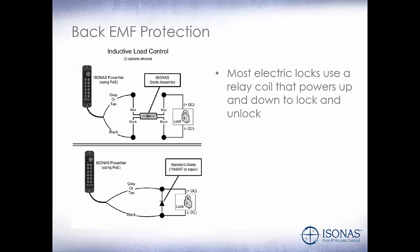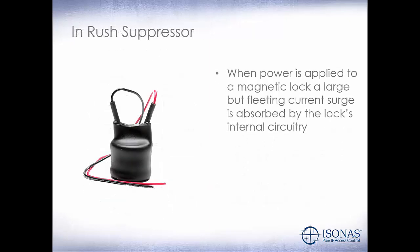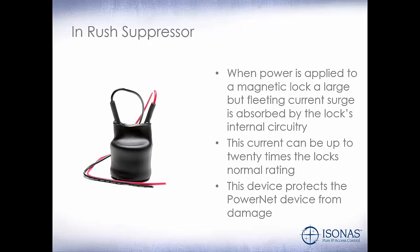With electric locks, they use a relay coil that powers up and down to unlock the lock. When power is disconnected, a surge of power is sent down the wire that could damage the PowerNet reader. A simple diode will resolve most of these issues, and they come bundled with all of the PowerNet readers. When power is applied to a magnetic lock, a large but fleeting current surge is absorbed by the lock's internal circuitry. This current can be up to 20 times the lock's normal rating and could damage our PowerNet reader. The in-rush suppressor device protects the PowerNet device from damage, and is basically in series with the lock.